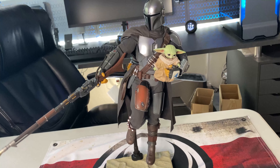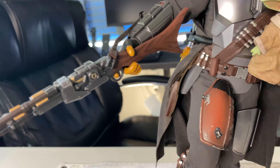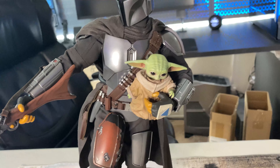All in all, fantastic figure — really enjoyed unboxing and posing him, even though getting that gun in his hand was really tricky with a lot of bending involved. Don't be afraid to move things around — they'll bend and they will break, but they will absolutely bend as well.